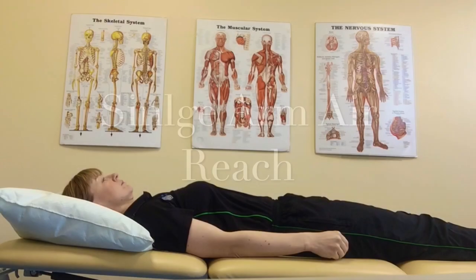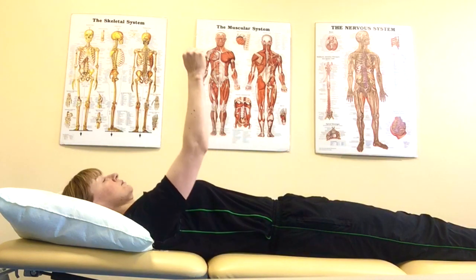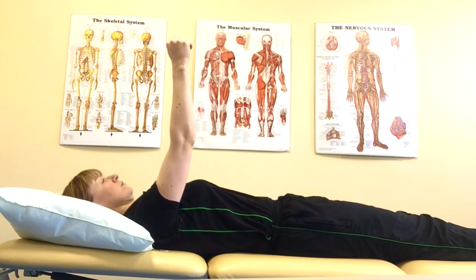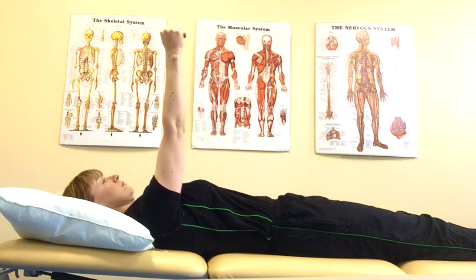The single arm air reach exercise. Lying face up, bring your arm up into the air. Now reach up towards the ceiling, extending from your shoulder blade, and then relax back down to the mat and repeat.